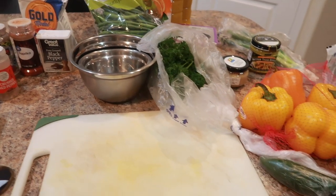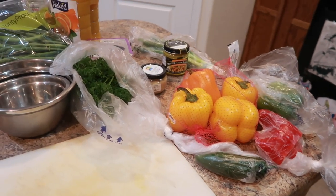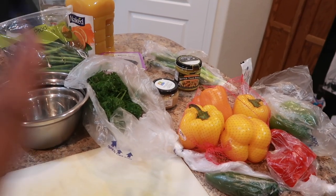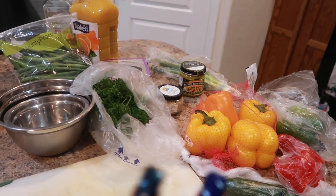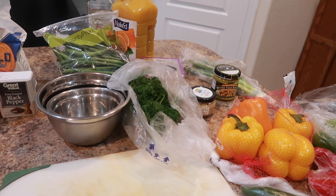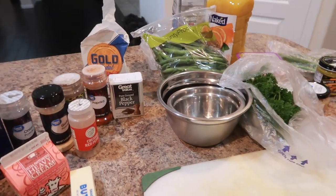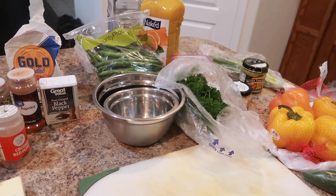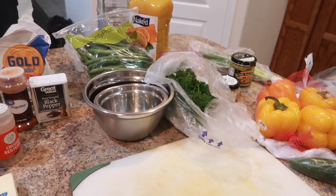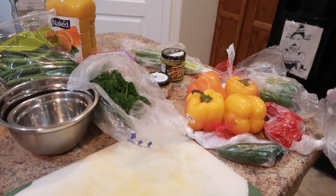As a tip to avoid cross-contamination, at least for me personally, I do my veggies first — cut all my veggies and everything first, then I move on to the chicken. I don't even take the meat out until this is cleared and out of the way. I'm very very picky about that. So rasta pasta, Jamaican jerk chicken pasta — whatever you call it — it's gonna be spicy, good, and full of flavor.